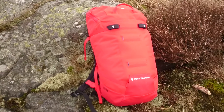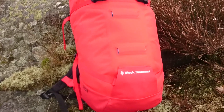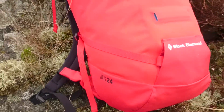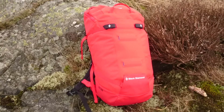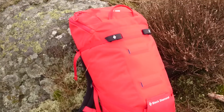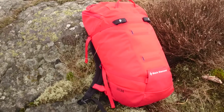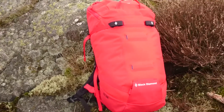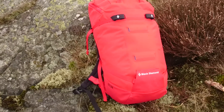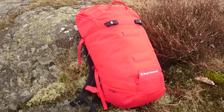Hello, this is my first ever review on YouTube, and this review I'm going to review the Black Diamond Axis 24 backpack. It's a relatively small backpack but you can stuff tons of things in it if you pack the right things. It's a climbing backpack specifically, but I use it for commuting to work and day hikes. I've just had it for about one week but I like it already.